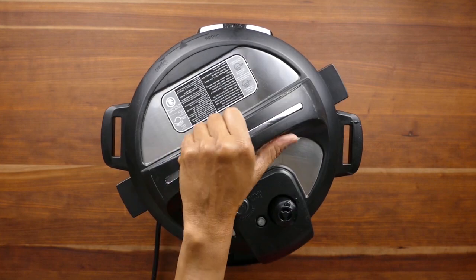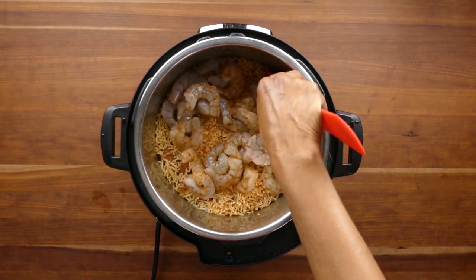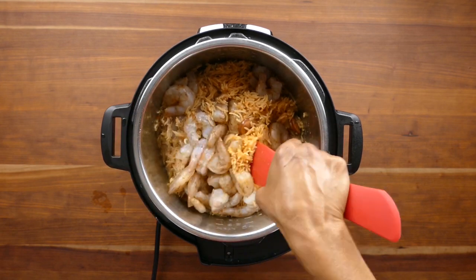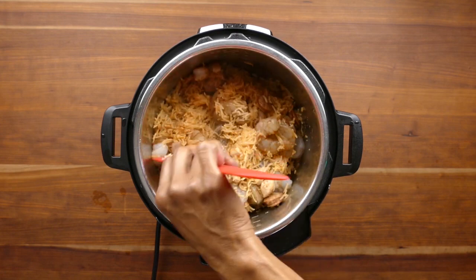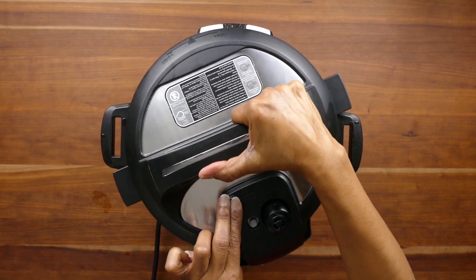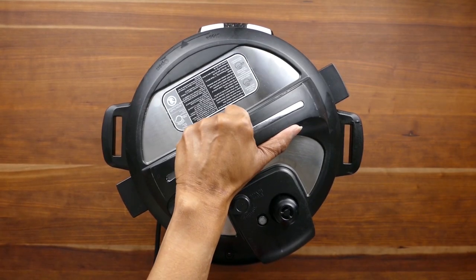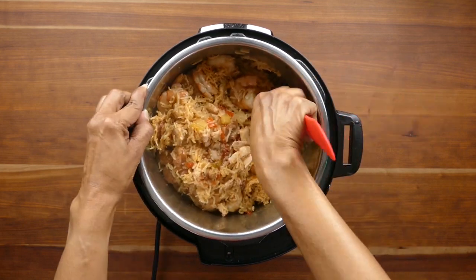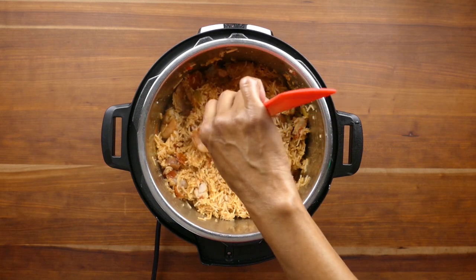Once the float valve goes down you can open the lid and add the shrimp. I'm not going to pressure cook the shrimp - I'm going to allow it to cook in the residual heat of the rice. You don't want to take too long to do this because it'll allow too much heat to escape, so carefully cover the shrimp with the rice - it doesn't have to be perfect. Then cover the Instant Pot with the lid; if you have trouble closing it just put the steam release in the venting position and then back to sealing once it's closed. Let the shrimp sit in the Instant Pot for about 10 minutes. For jumbo or extra large shrimp you may want to add an extra five minutes or so.